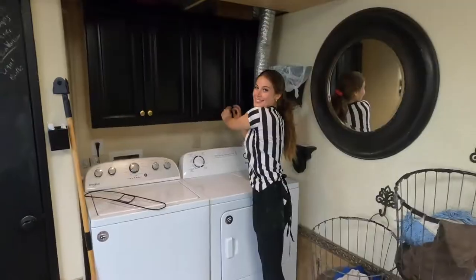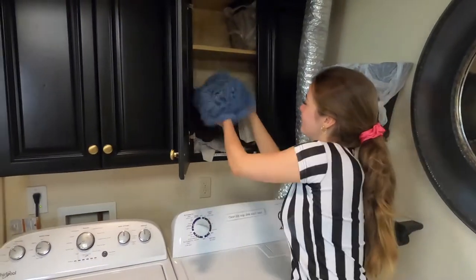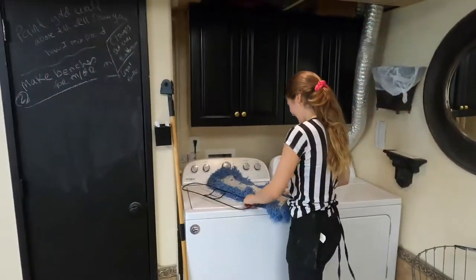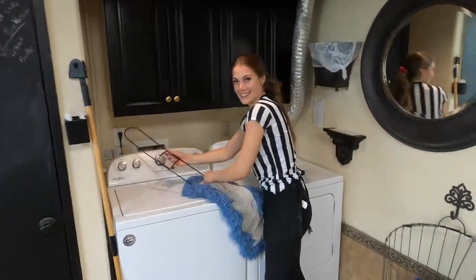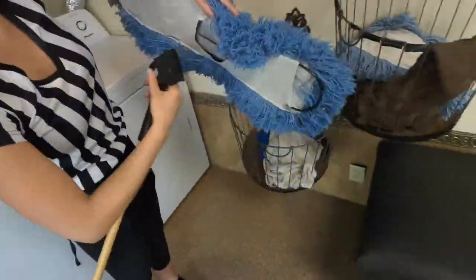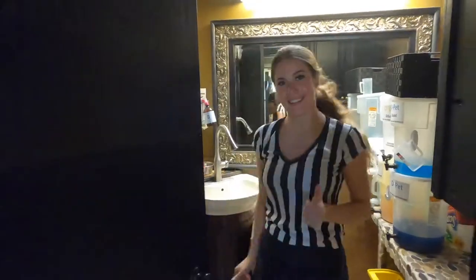Finally, you're gonna want to put a new mop onto the dry mop. It's gonna be in the cabinet right above the dryer. Take the metal piece and slide it upwards inside of it. Then pinch the top of the dry mop to attach it. Now it's all set and time to put it back in the bathroom.